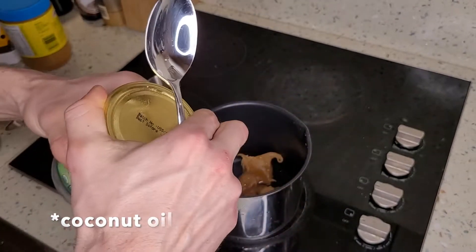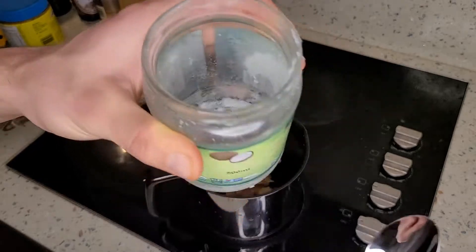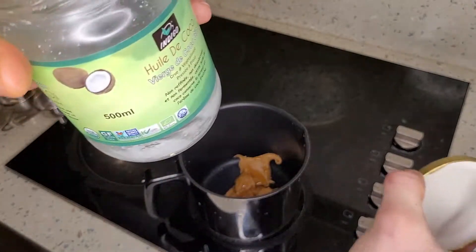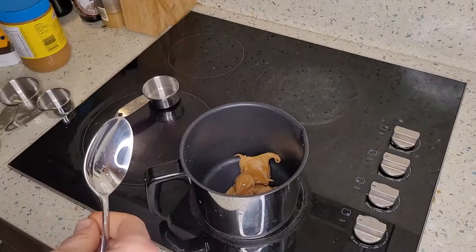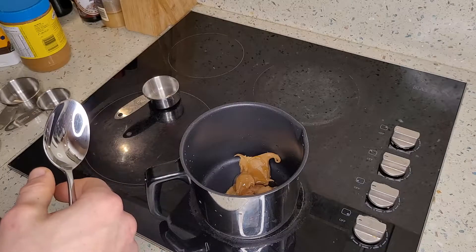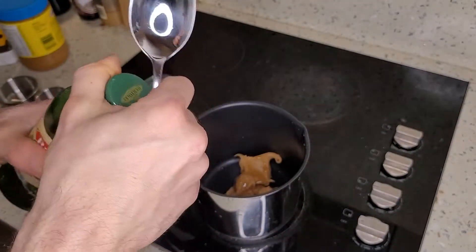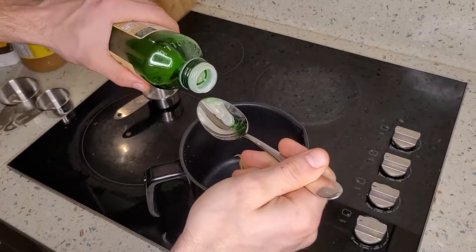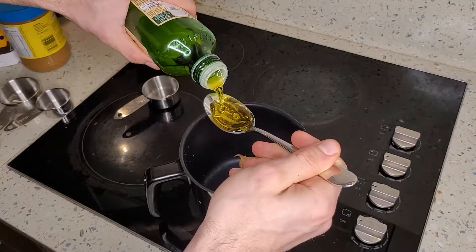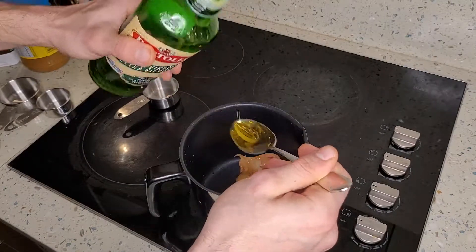Next I'm going to put two tablespoons of coconut butter — I use this organic one, but I ran out. So instead I'm going to be using olive oil as my emergency replacement for coconut oil.